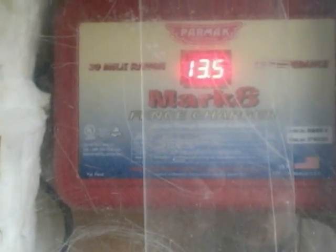This is the brand new Parmac Mark 8 — it maybe has a couple of hours on it. It's built into an insulated box to kind of reduce the noise for the milk goat that we keep in the barn here.